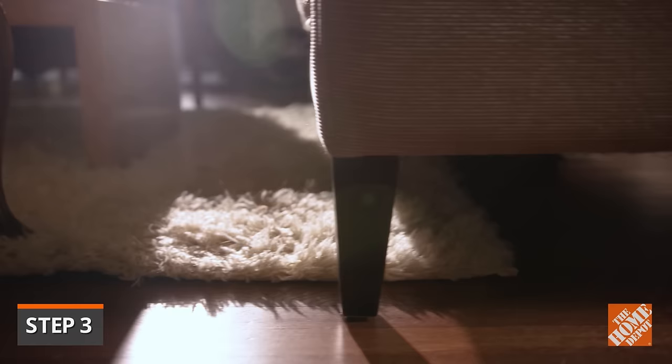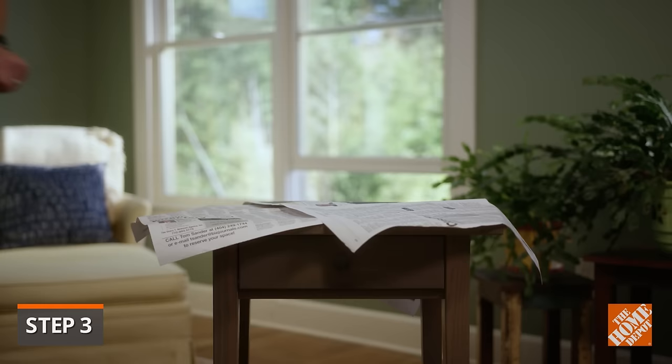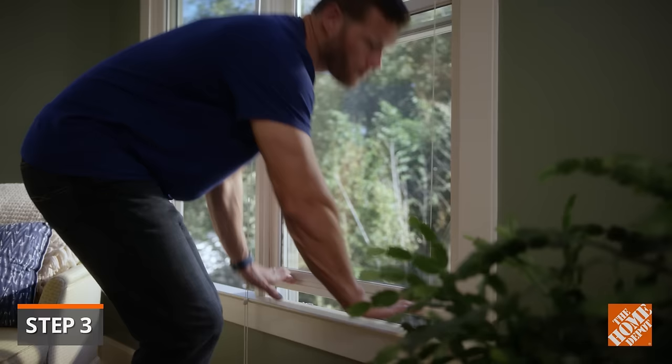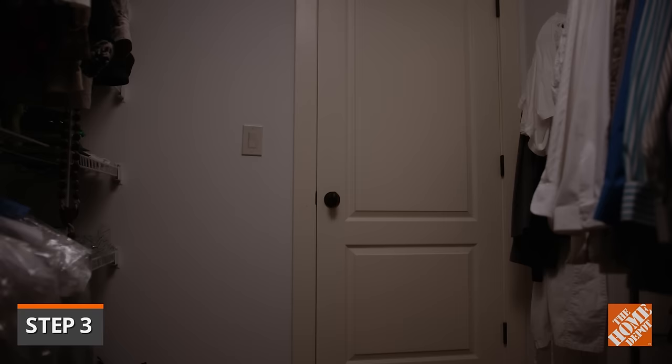A fogger will reach into rugs, window treatments, and the other areas where bedbugs hide. Use only one fogger in a room and never place one in a small confined area like a closet. Before activating the fogger, close all windows and turn off fans and the heating and cooling systems. If a closet has been infested, leave the closet door open during the fogging process.